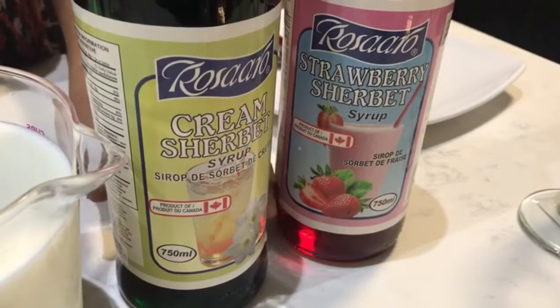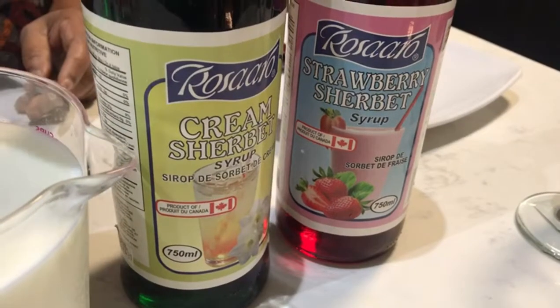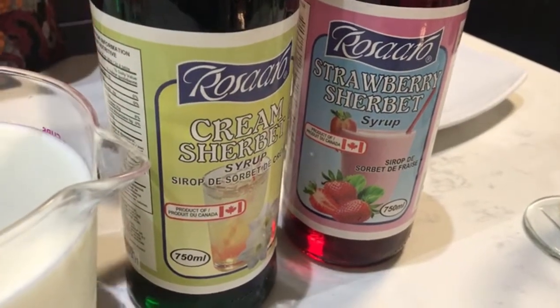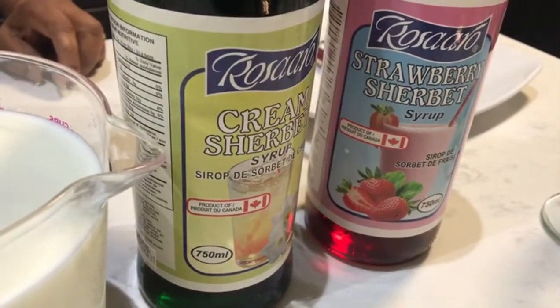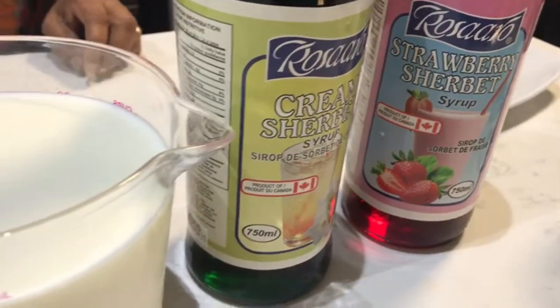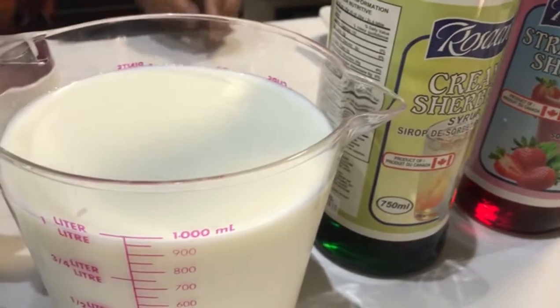This is the Sarp Bath. I will add 2 flavors: Cream Sarp Bath and Roast Milk. I have 1 liter of salt.